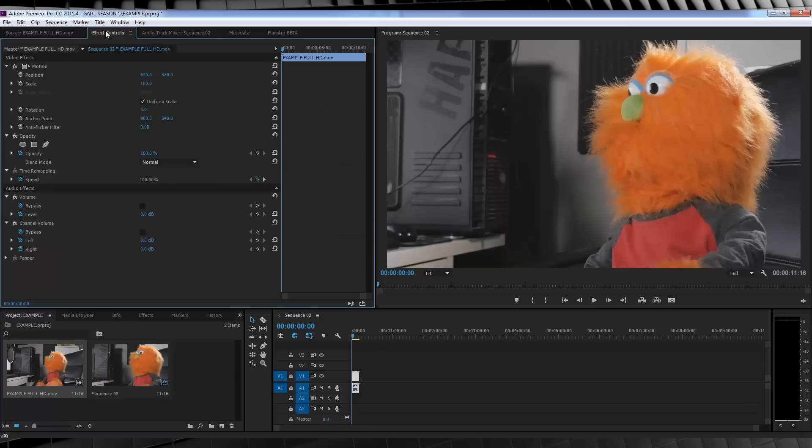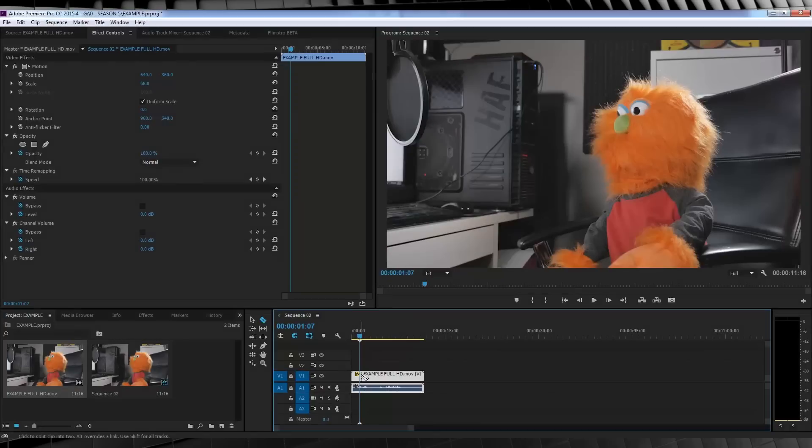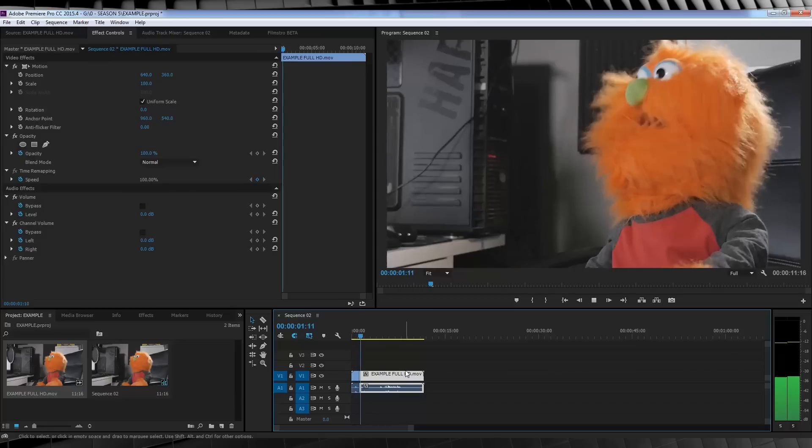You can now scale your footage down to around 70% to fit in the frame, and whenever you need to cut you can bump it up to 100% and achieve a much less jarring cut to your footage. Pretty easy, huh?